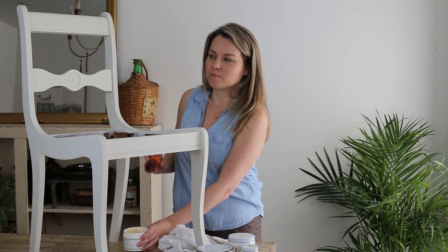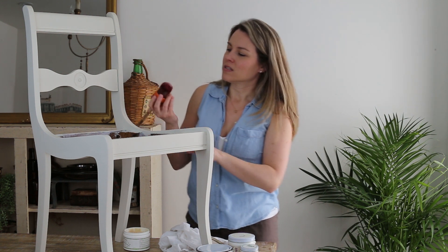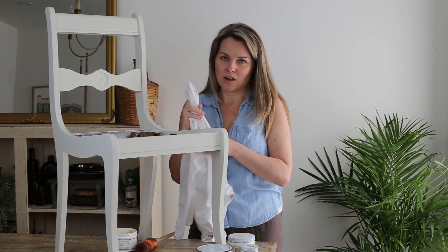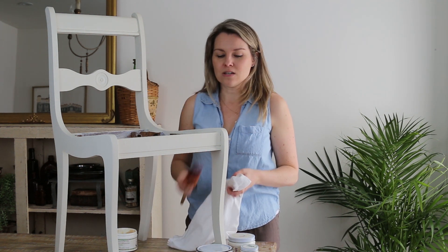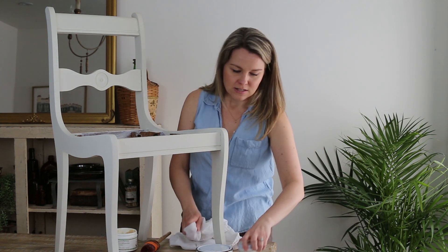I've already done this chair — I put the clear wax on and buffed it — but I'm going to add a little bit more right now to bring out some detail in here. I'm going to put clear wax right in this area using a small piece of cloth. You can apply wax with a waxing brush like this or any kind of lint-free cloth. Refer to my other video on how to fully wax a piece of furniture.